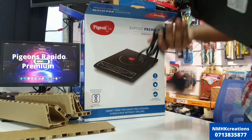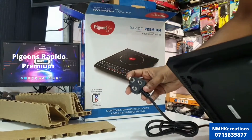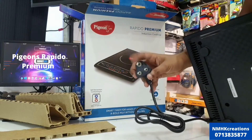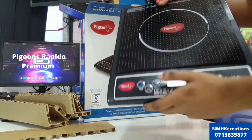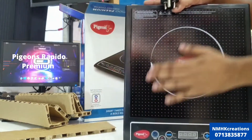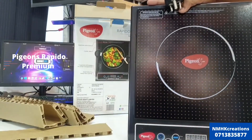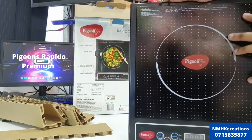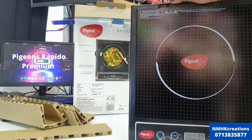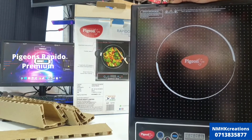This is how to use the plug — use the 5-amp round pin plug to connect. The top plate remains hot for some time even after switching off. Use induction cooktop compatible cookware only.